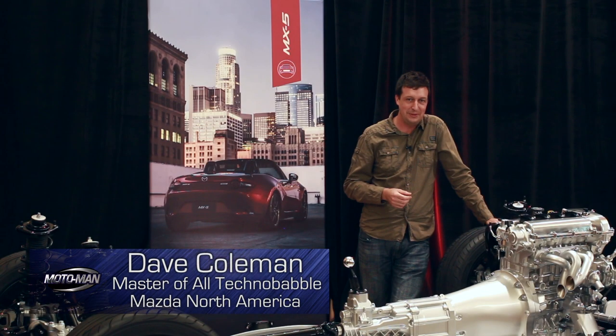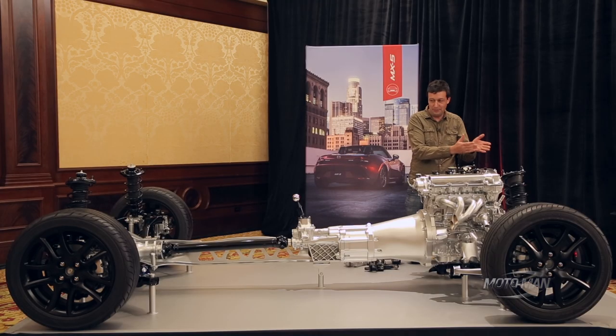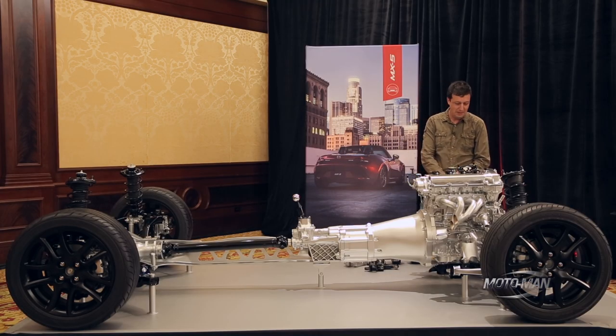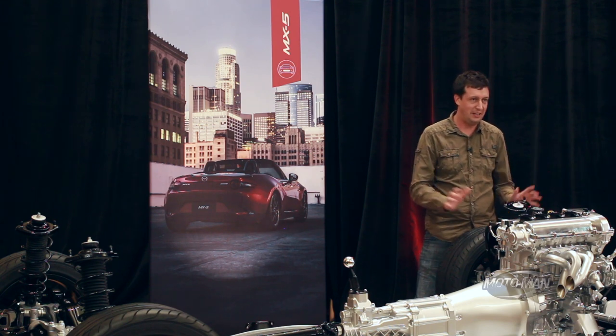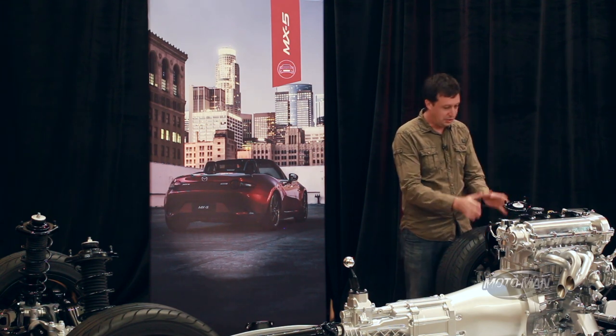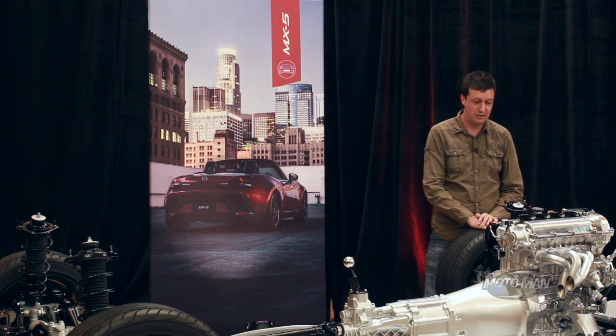Motoman says you guys like geeking out over engineering stuff, so I figured I'd give you a walk front to back on the Indy Miata Roller Skate. We put this thing on display at the New York Auto Show with no explanation whatsoever, so everybody had to figure out what they were looking at. I'm going to go through and show you what you're looking at and what this means in terms of making the Miata such a fun car to drive.